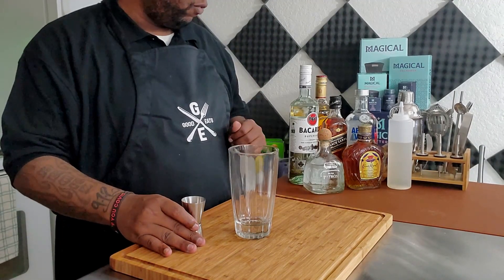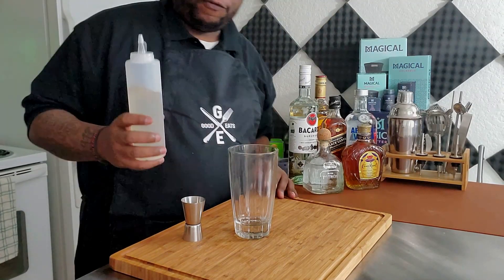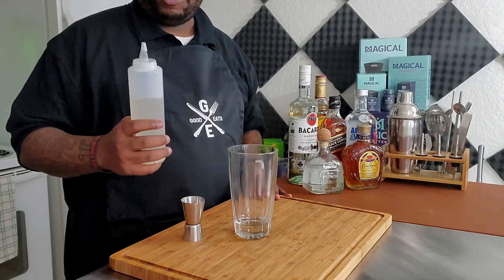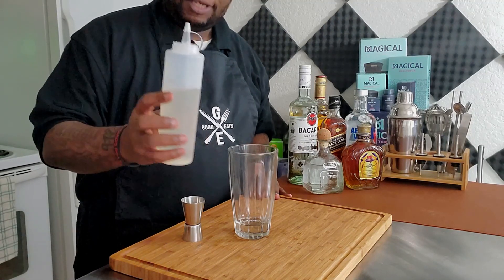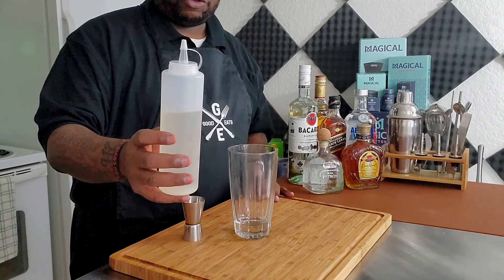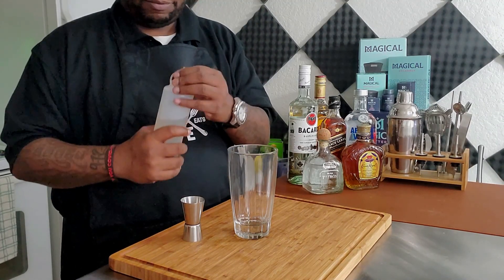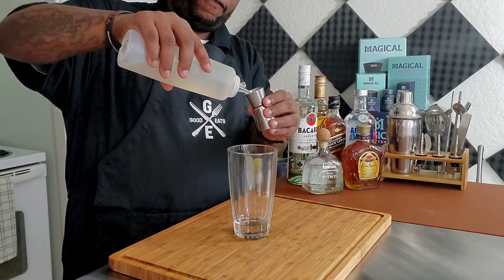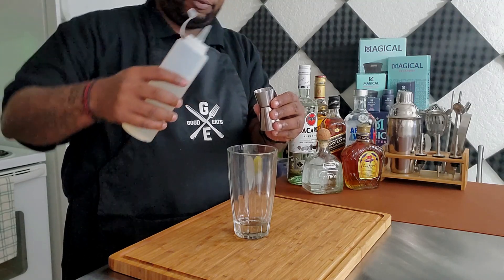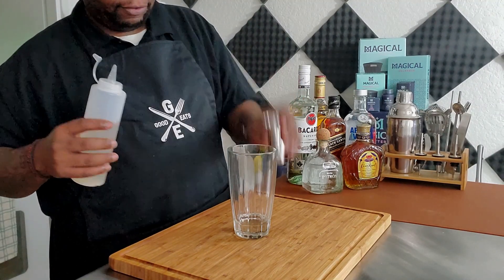We're going to start with our simple syrup. Now if you're making a regular crown and coke you don't need this, but this is our infused simple syrup that we made on the channel. We're only going to do half a fluid ounce.